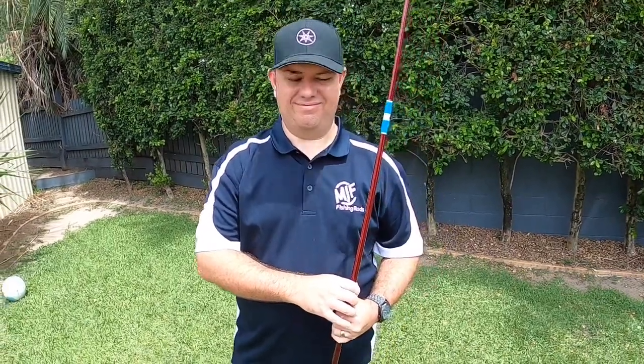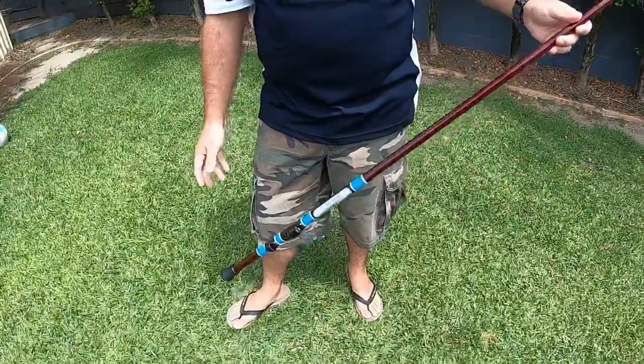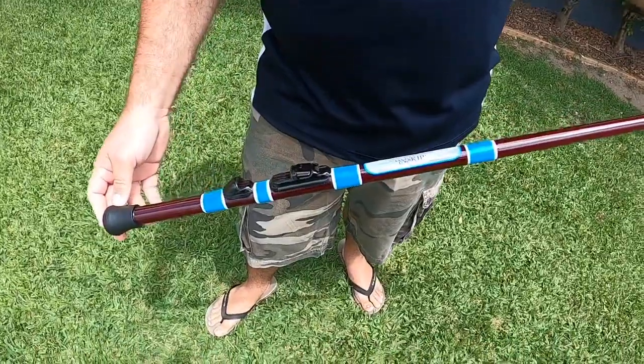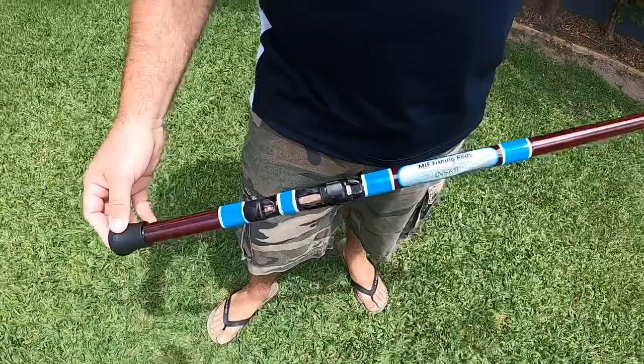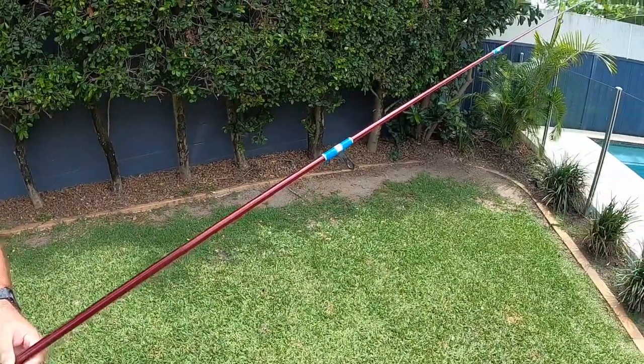G'day folks, it's Skip here from Ontour Fishing Australia. I'm here today with Matt from MJF Fishing Rods, one of the two Matt and Dutiful Rods, as you might have seen before on my page. They're specially designed and made for the Alvey Reels with that low butt, but what Matt's going to do today is demystify some of the things associated with rods.